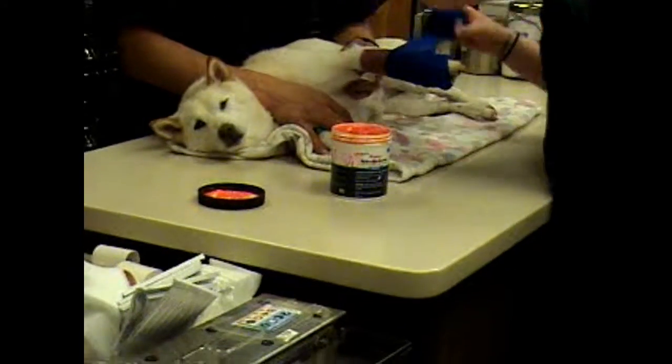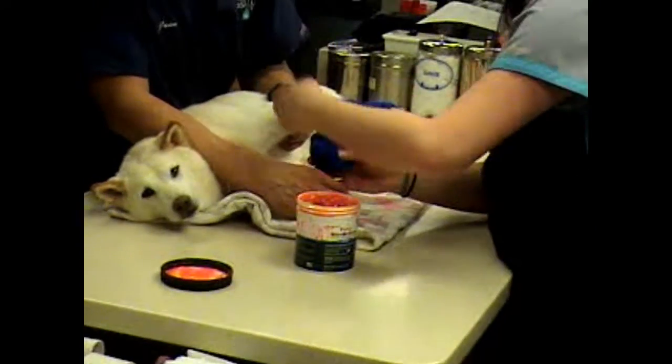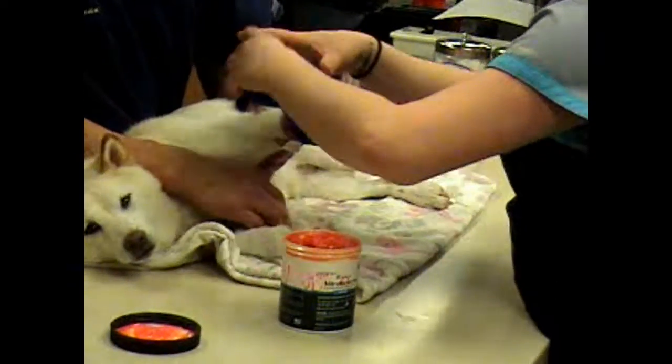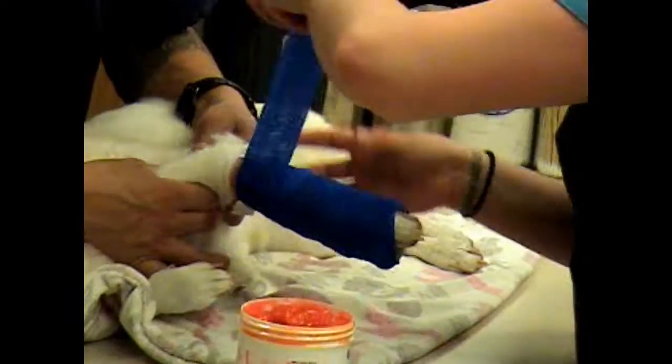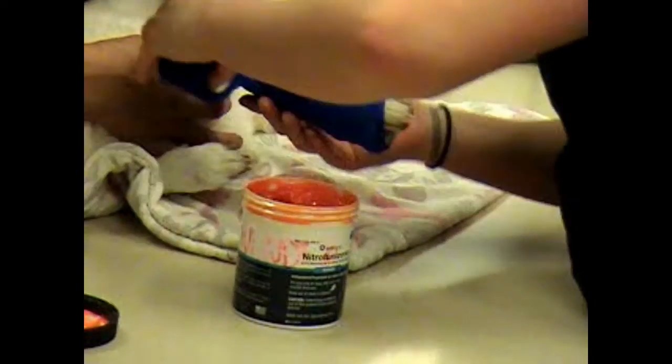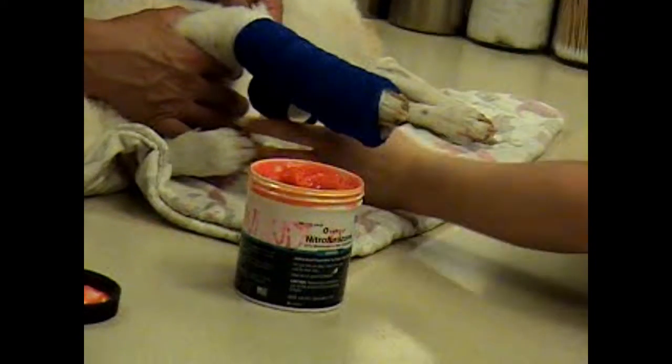So each time, not making it too tight — just pulling it and laying it over about 50%, coming on this layer about halfway up, and just pulling. And then I'm just leaving a little bit of that cotton showing up top there.